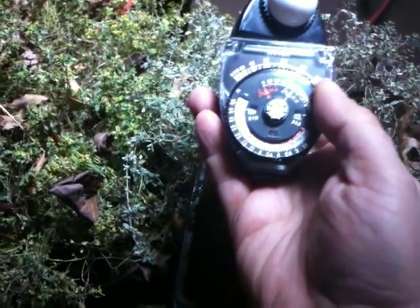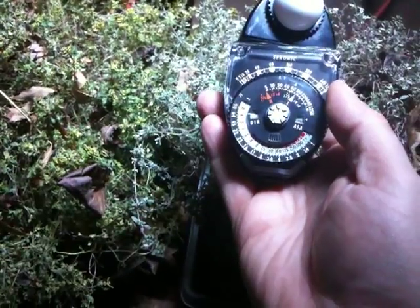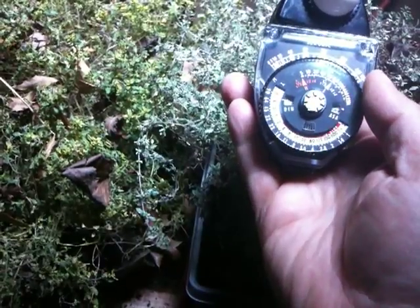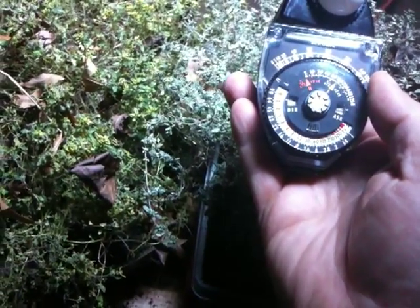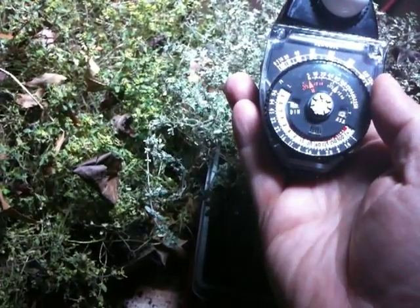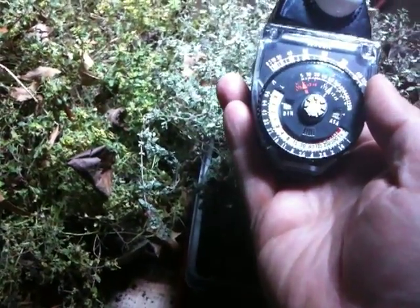for an ASA of 200, I'm getting 1/30th of a second at F5.6, and at 1/60th of a second F4. So it's a lot of light.